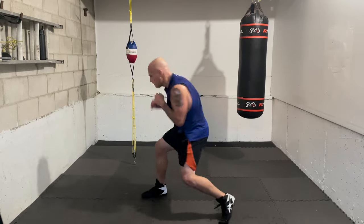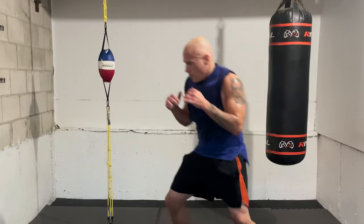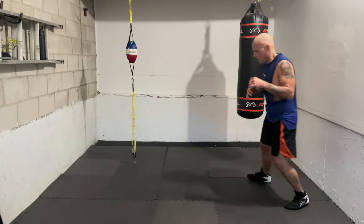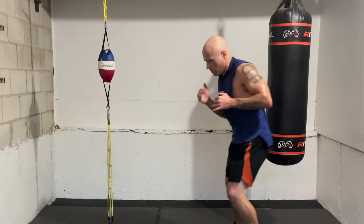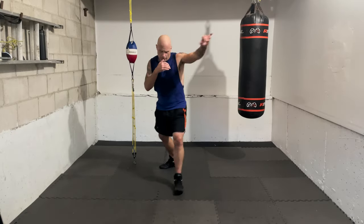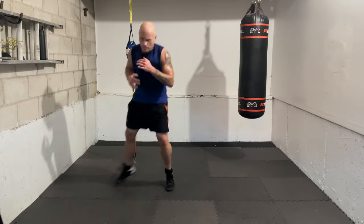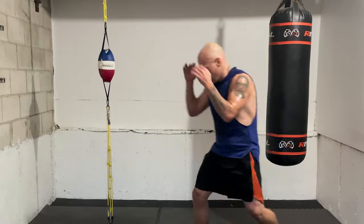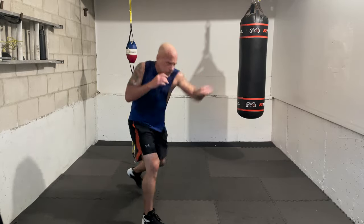You can keep your guard up or work the shoulder high, whatever's natural. Ready — go, one, pull. Let's add the counter — one, pull, two. You just get back into range a little bit. Ready — one, pull, two. Again — one, pull, two. Beautiful! Let's add the lead hook and right hand — one, pull, two, three, two. Ready — go, one, pull, two, three, two. That's jab, pull, right hand, lead hook, right hand. And go — one, pull, two, three, two.